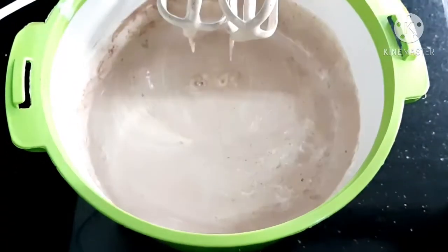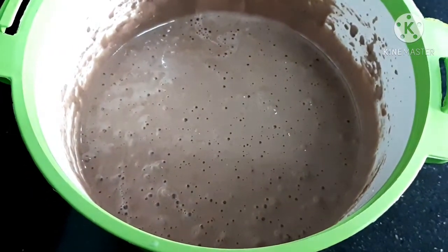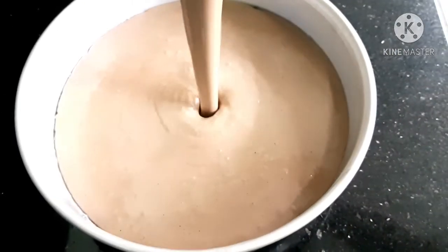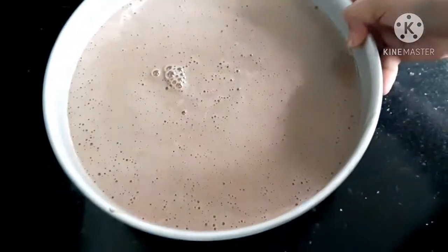For this, you can use a hand whisk or a spatula. Pour the batter into a 10-inch pan.